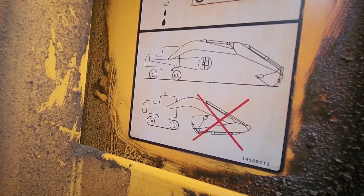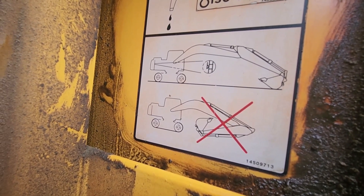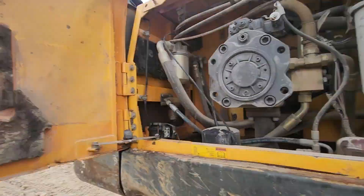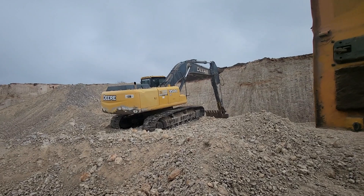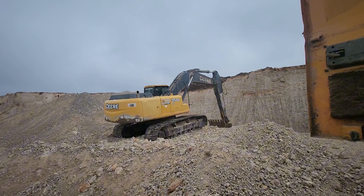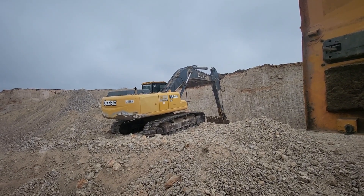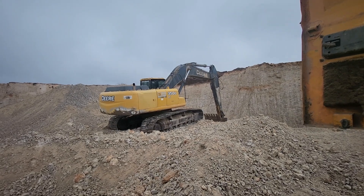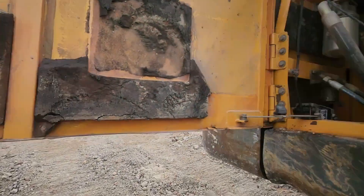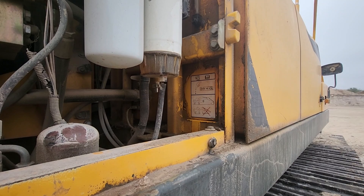We're using ISO VG46 or AW46 for the hydraulic oil. Now you might notice — this one here is a Volvo, and that one over there is a John Deere. If you look inside, you'll see that basically they are the same, because there are only two or three companies that make all the big excavators. They just make some cosmetic and engine changes, and the position when you add the oil can differ. The hydraulic system has some differences but not much.